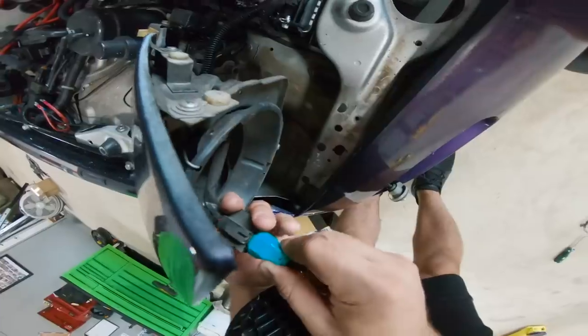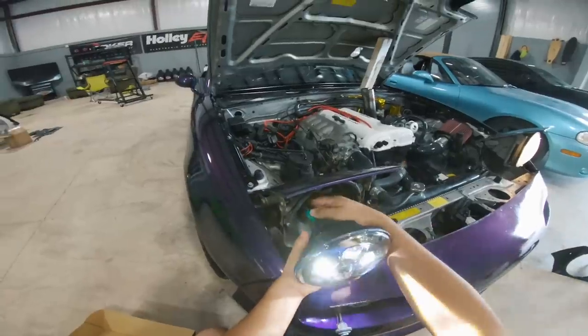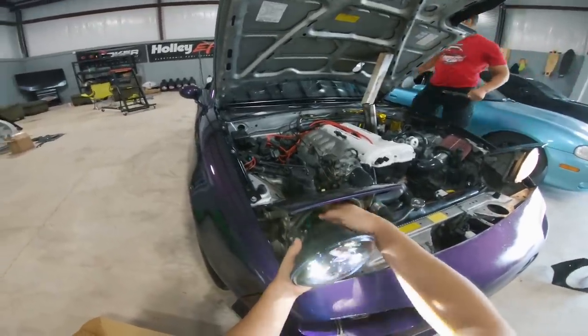It's plug and play — that is crazy! Turn that off so we don't get blinded.